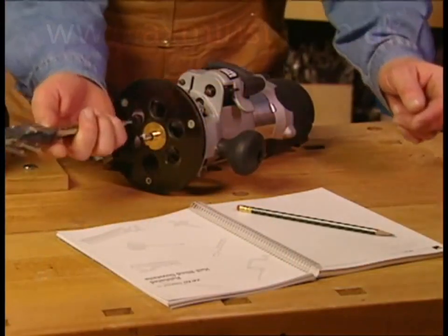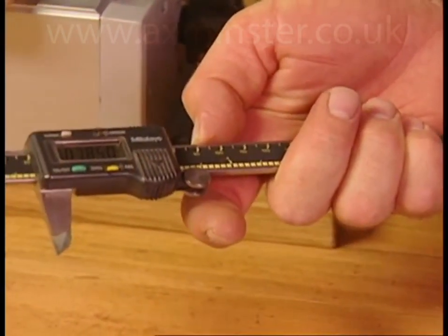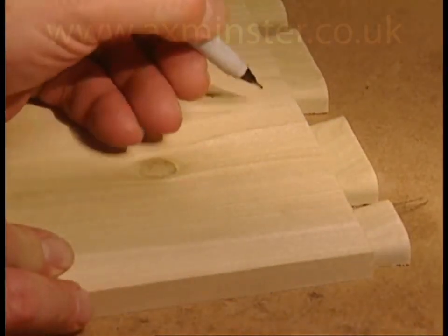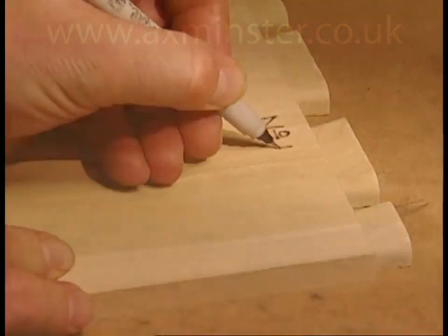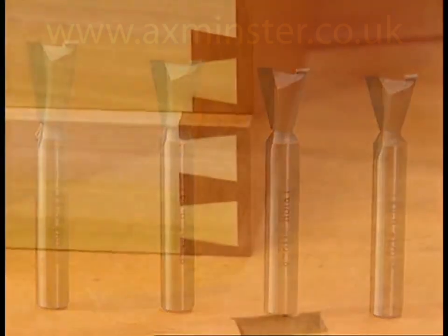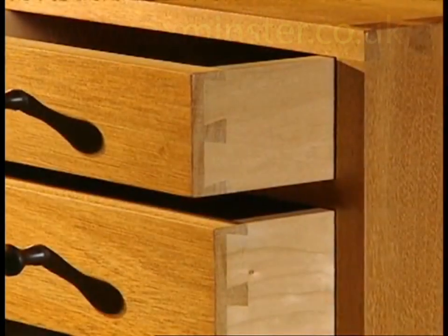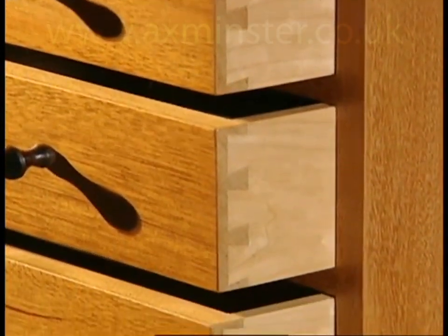Once the best fit is established, it's easy to measure and record the bit projection for a quick setup next time. Or for an equally quick setup, save your test piece. Lee offers five different bit angles and depths of cut for half-blind dovetails to suit any drawer front thickness. Only Lee dovetail jigs allow you to create this traditional, hand-crafted look with infinitely variable joint spacing, as on this beautiful chest of drawers.